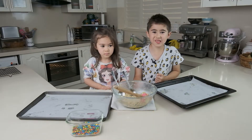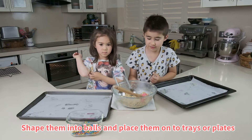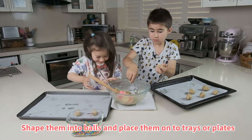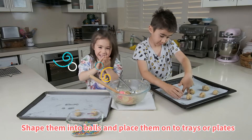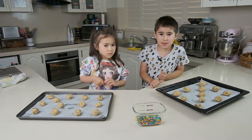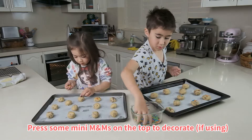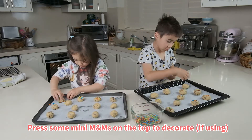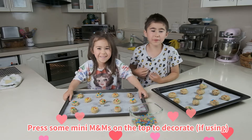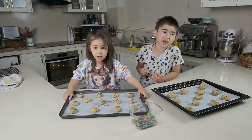The cookie dough is finished. Now we're going to roll them into balls and line them up on the tray. We're going to add some M&Ms to make them colourful and cute. We put it in the oven — we're going to leave it in the fridge for about at least half an hour.